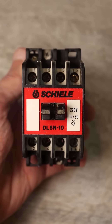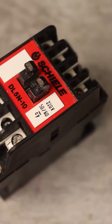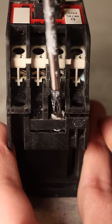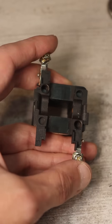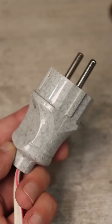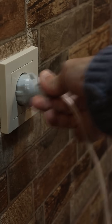Take any magnetic starter with a working coil at 220, or better yet, 380 volts. Carefully disassemble it and take out the coil. Connect a cord with a plug at the end to the specified places. Insulate all connections, then connect the coil to the power supply.